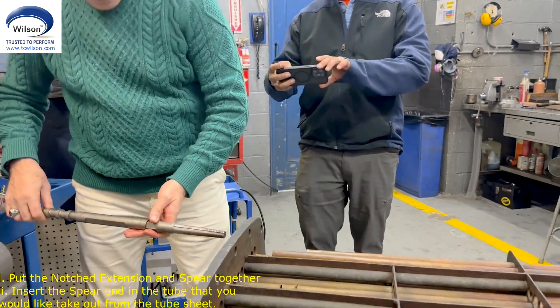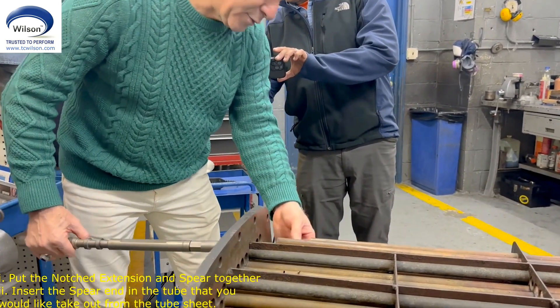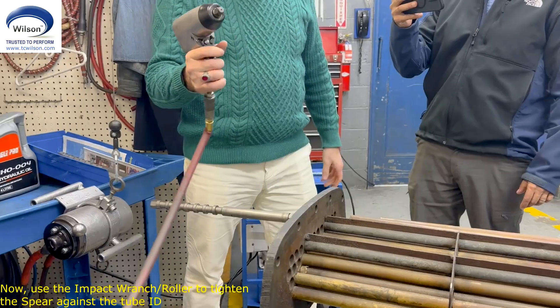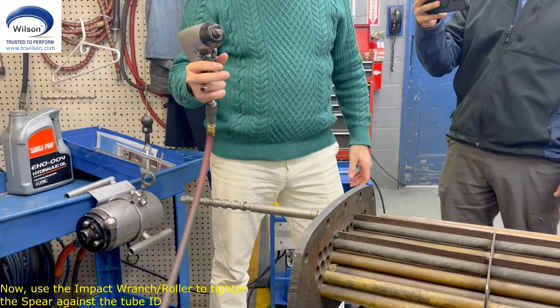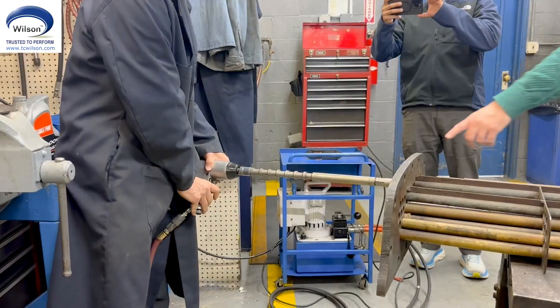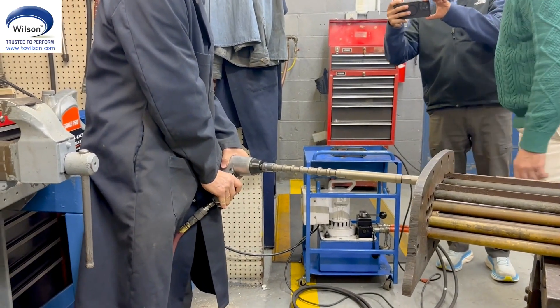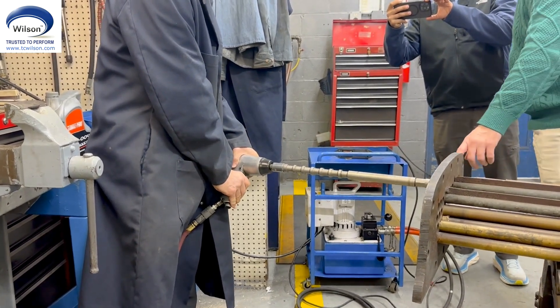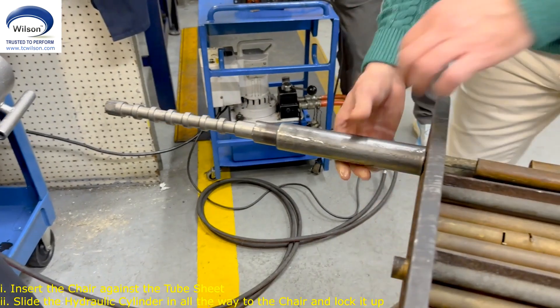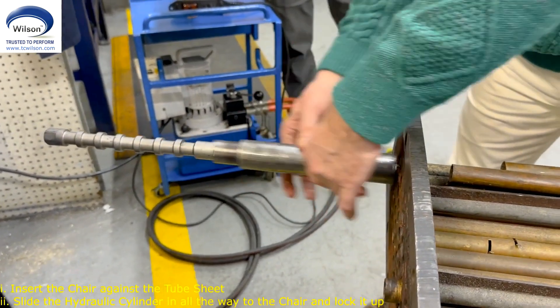I need more room here. We're going to put this tube here. That's for your power, you know. You know when you go there, Manny? This flat portion has to go against the tube sheet.